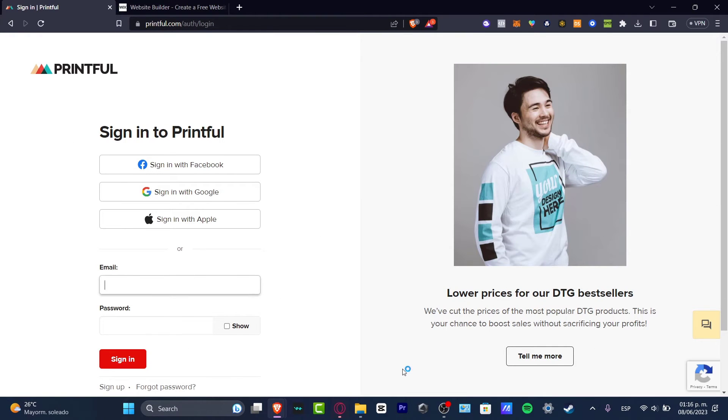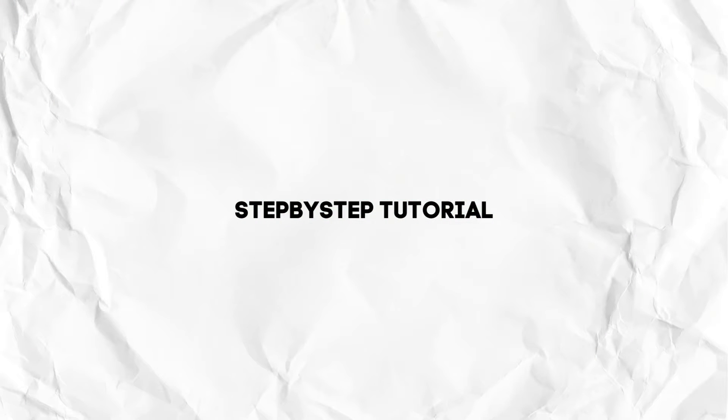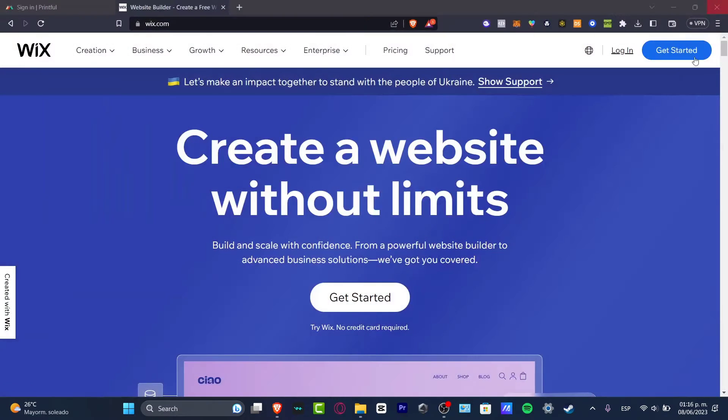Hey everybody, welcome to this new video with TechSpress. We're going to be showing you really quickly how to merge and connect your Printful account into your Wix website. There are two things we need to do in order to continue, but it's actually really obvious and simple.